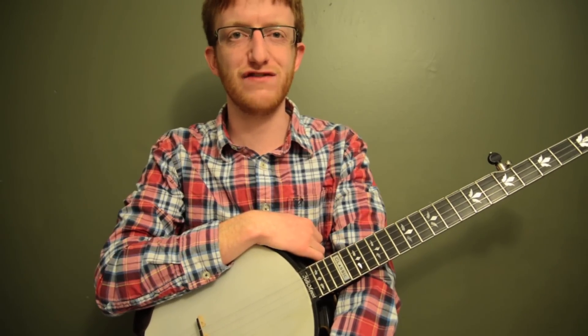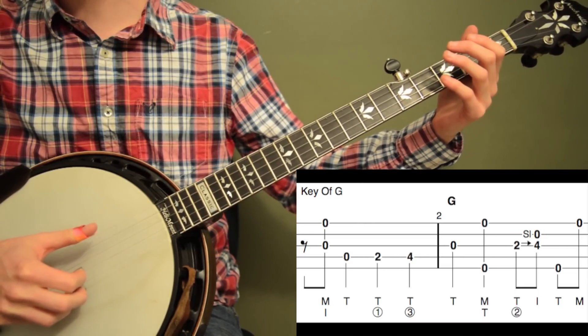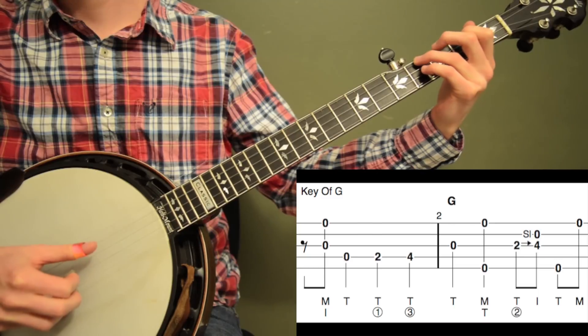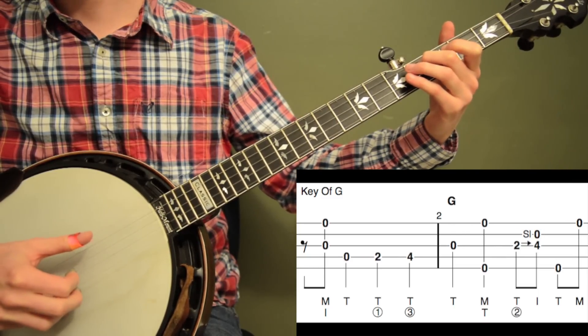Alright, here's Keep on the Sunny Side in the Key of G. So here's the first two measures of Keep on the Sunny Side. Let me play it and then I'll break it down. One more time.